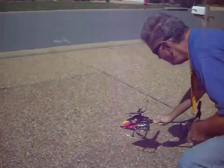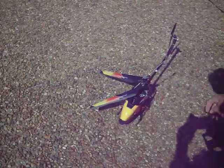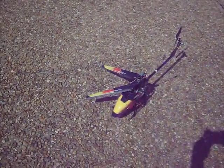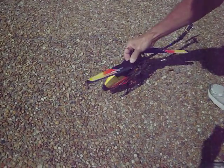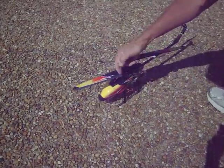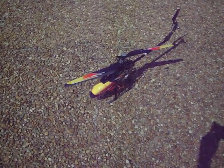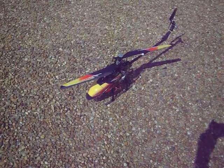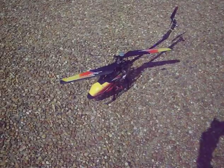We'll sit down and try it. Don't get too close. You'll notice the main blades — the rear of them has been chopped back a few millimeters. Hopefully that'll give me a little more control, lighter blades, and a little more head speed.